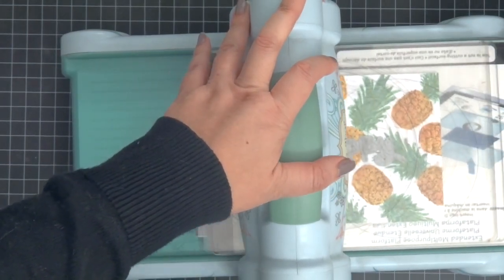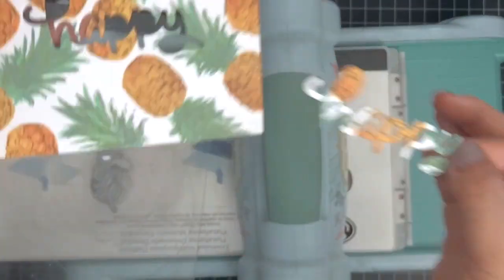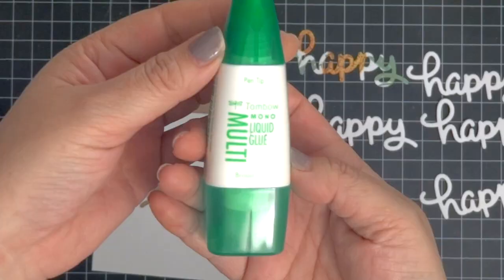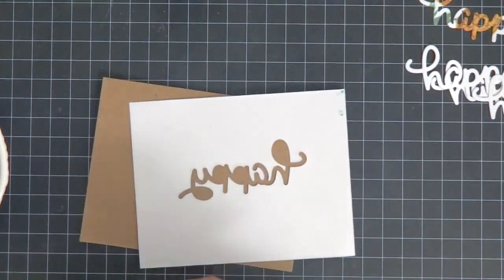Now I'm coming in and die-cutting the 'happy' saying from the Lawn Fawn scripty dies, making sure I'm saving all the bits. In total I also die-cut five other happies from regular cardstock.